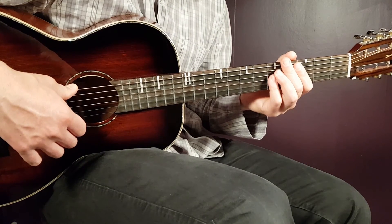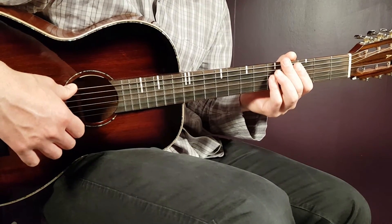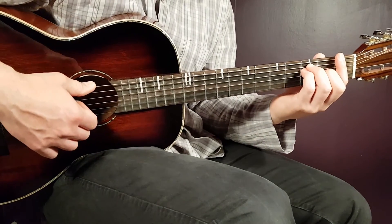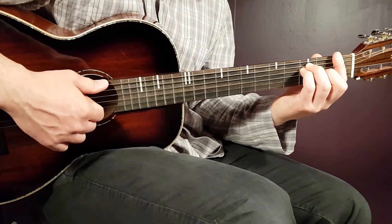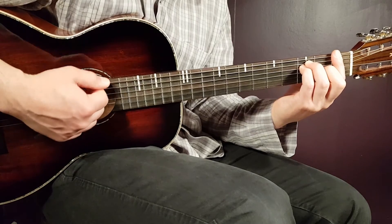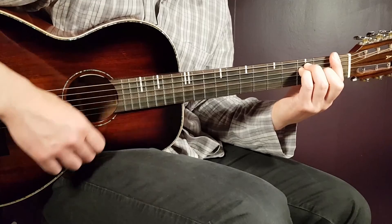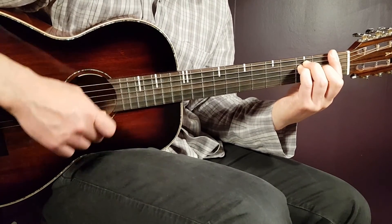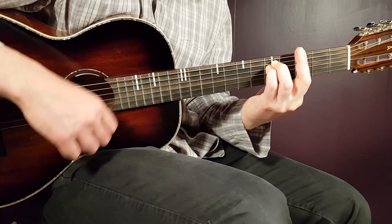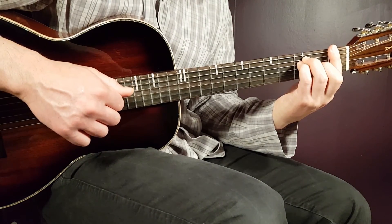That verse is played the same way as previous verses, followed by the third chorus in the same way as before. After this third chorus comes a post-chorus outro: two strumming rounds of F, two strumming rounds of G minor, then back to F with one down to finish.